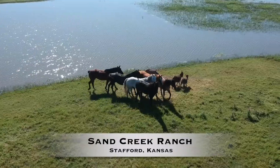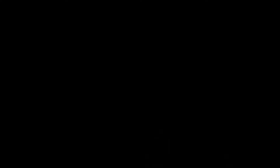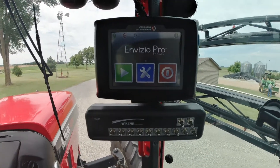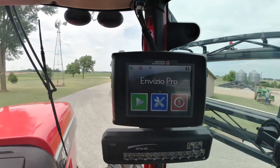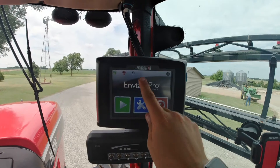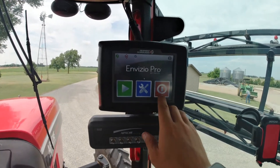Once you're out in the field, you're going to push this blue button over here and hold it for the green to come on. It may have you do a screen calibration — if it does, there will be four plus signs in each corner that you hit, and then hit confirm in the middle. This time it didn't have me do it.